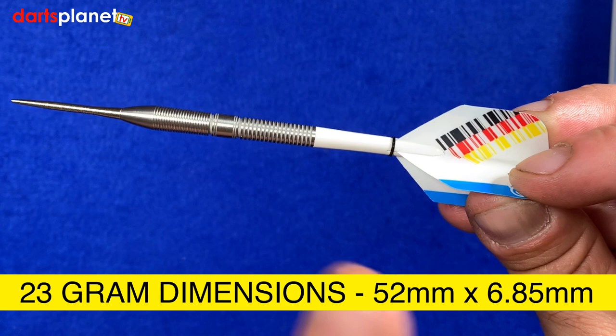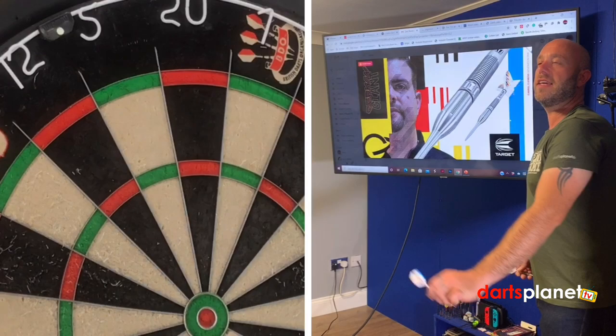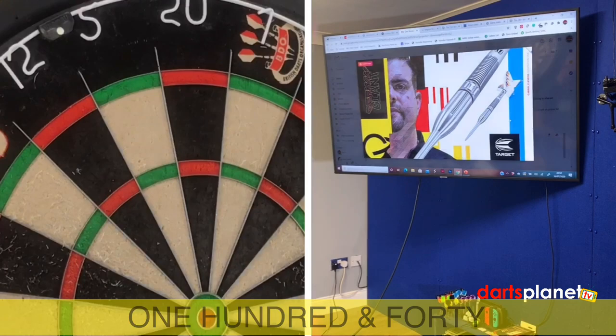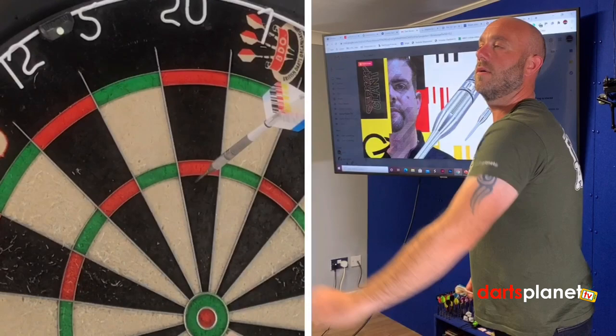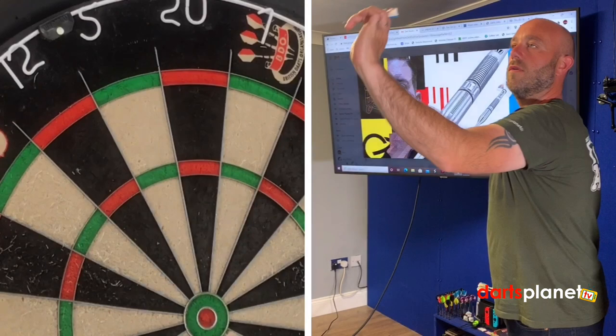We don't need to put them together, so let's go and have a throw! Here we go — the Gabriel Clemens darts. Time for a quick handful. We're really lucky to be throwing these today. First handful: 140 — not a bad start. A nice straight 60, a little low though. One more handful: 140!